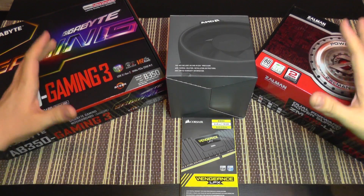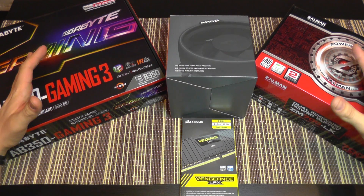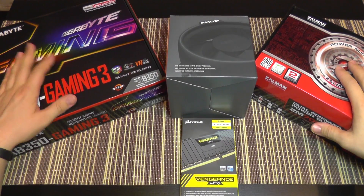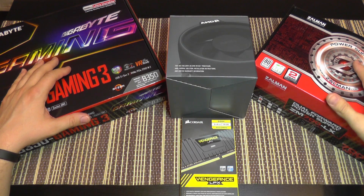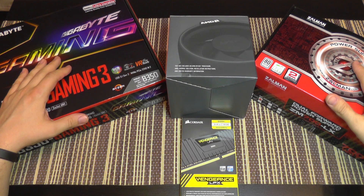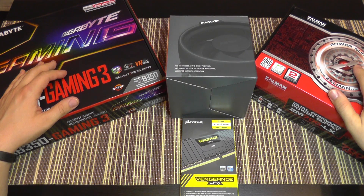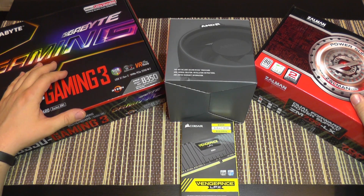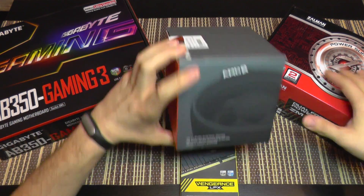I'm going to split this video into several parts. In the first parts we're going to take a look at these brand new components. After that I'll do a quick install of the CPU, memory, and cooler onto the motherboard. Last but not least, we'll look at the configuration utility, install Windows, and then run some benchmarks. Let's begin.